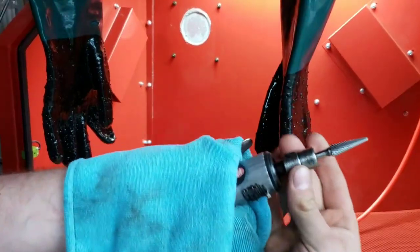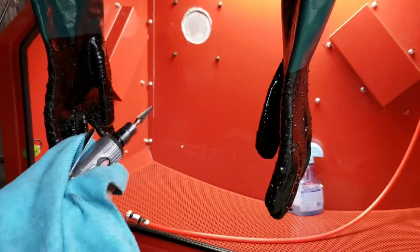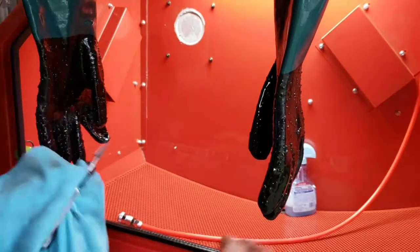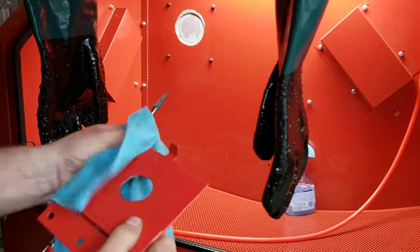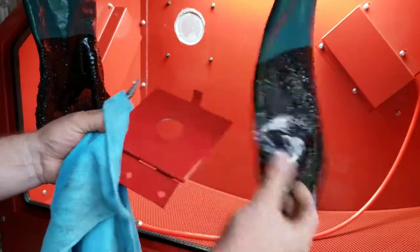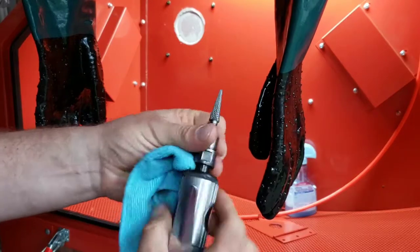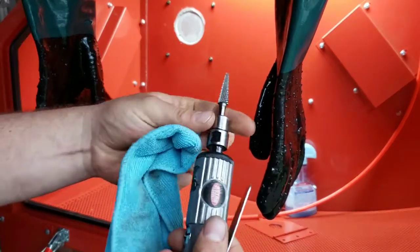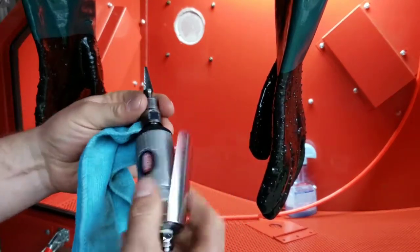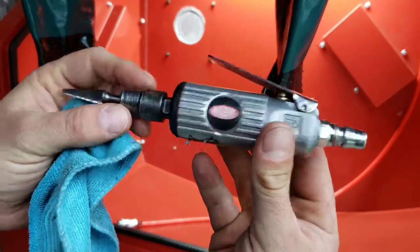This has got a lot of resistance, doesn't spin well anymore. I'm giving it a wipe down with some soapy water because I had the WD-40 all over it. Clean this up — it should have some grip now. But yeah, this is not the best tool, it's a bit stuffed. I need a new one — hashtag Astro Products.